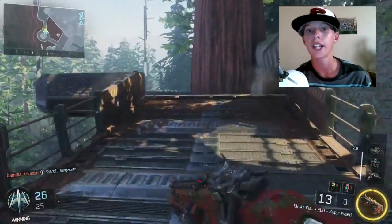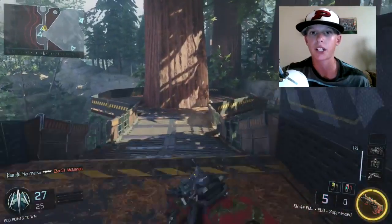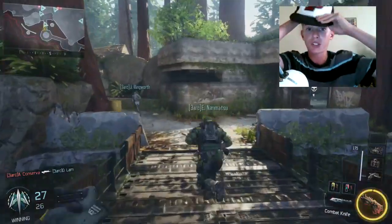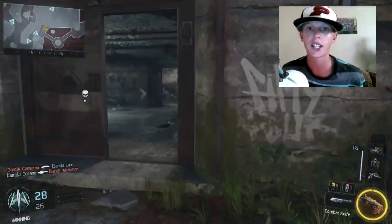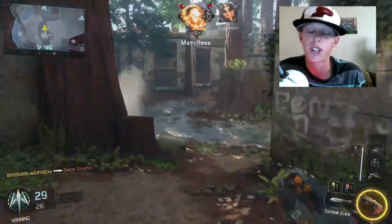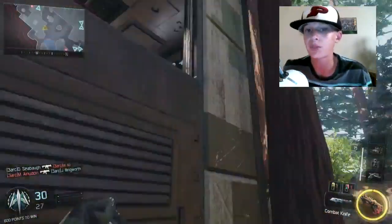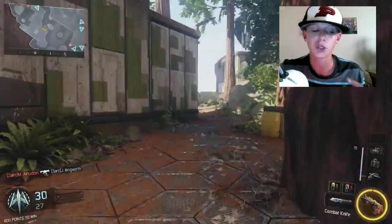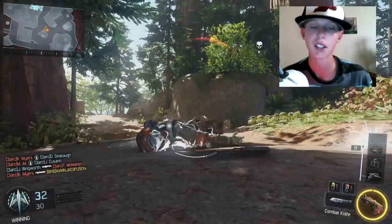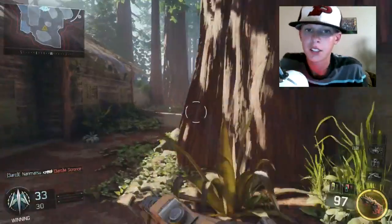If you're gonna do face cams for your videos, don't use your computer webcam because the quality is usually really bad. I would recommend going with a Logitech C920 or C615 - I use the C615. For headphones, use Razers or Turtle Beaches, but don't use their microphone unless you don't have a desktop mic. You want something that won't be heard through your desktop mic and doesn't retract audio.